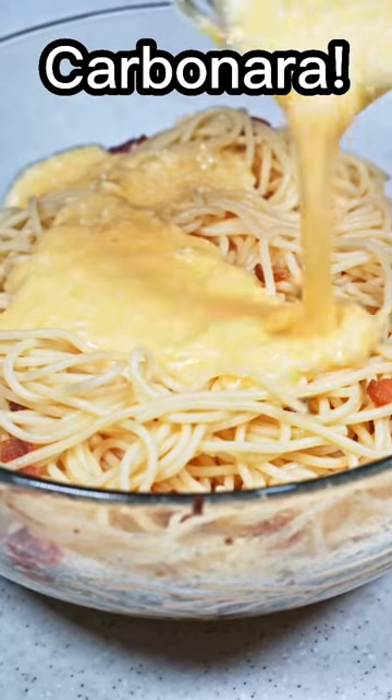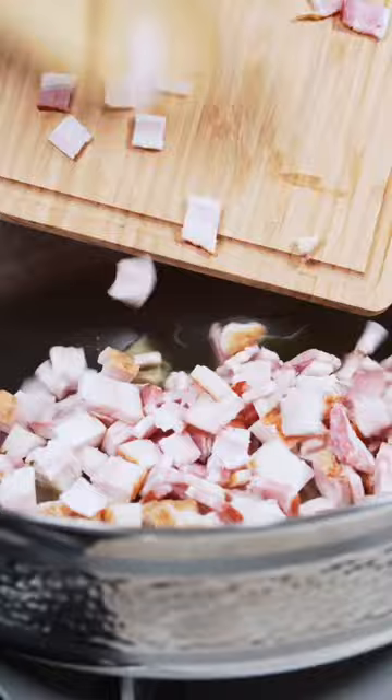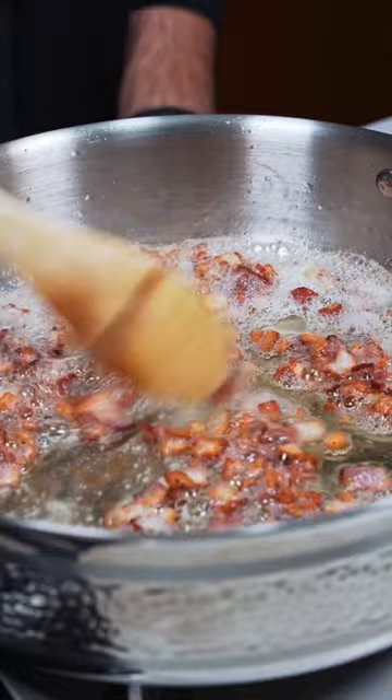Here's a simple dish that'll impress anyone you cook for. We're gonna start with diced bacon in a pan over medium heat. Along with that, let's also start cooking a pound of pasta. Make sure to cook your bacon until it's nice and crispy, then we can add in some minced garlic and sauté that for about 30 seconds.